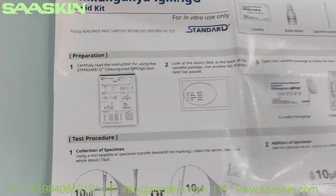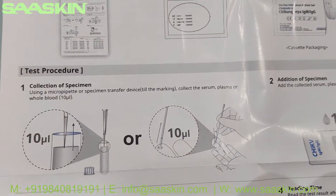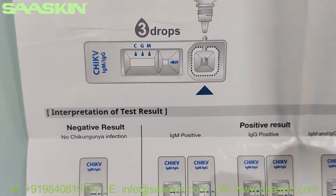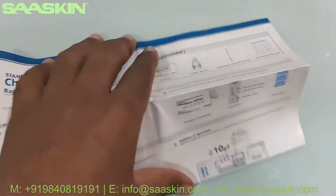This instruction for use is a standard practice — it talks about the preparation of samples, the testing procedure, and how to interpret the test results. It gives complete guidance for doing the test, from sample preparation all the way through completing the test.